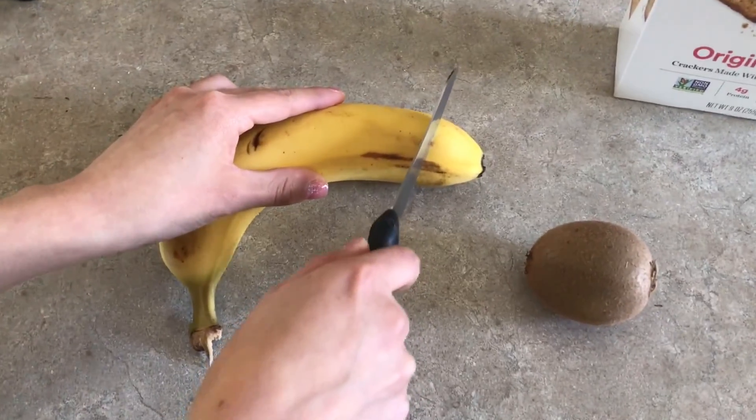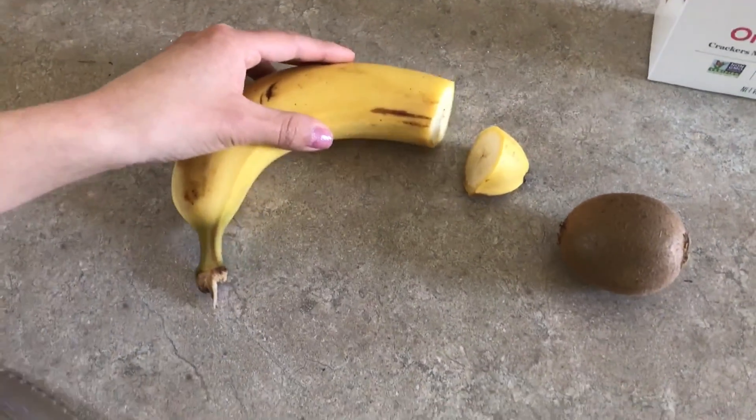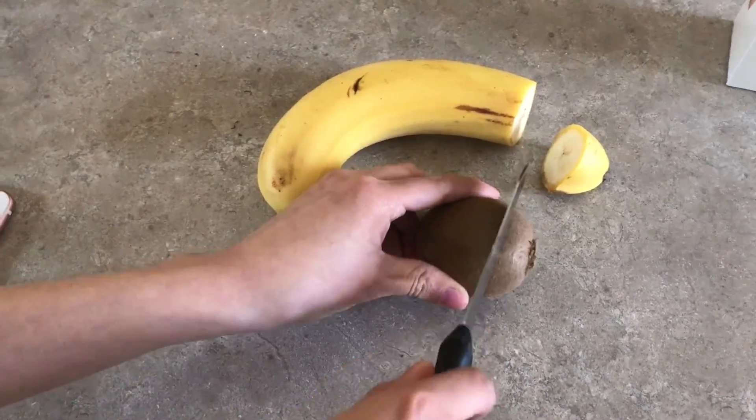My sister's gonna cut it — I'm not gonna cut it, I'm eating my Wheat Thins right now. She's cutting the end of the banana, and now she's gonna cut the end of the kiwi.